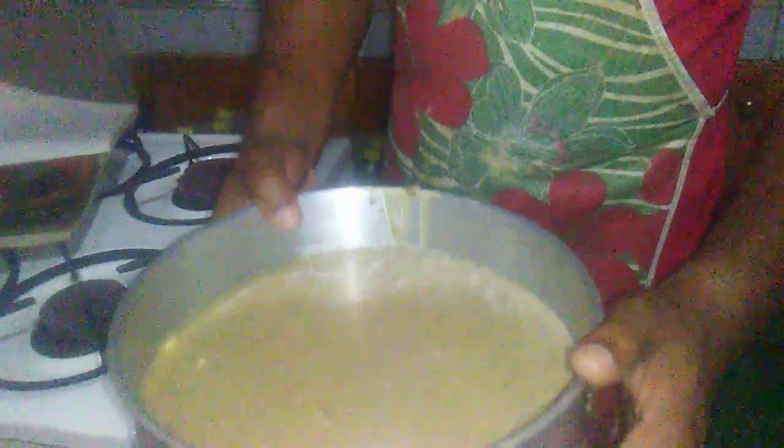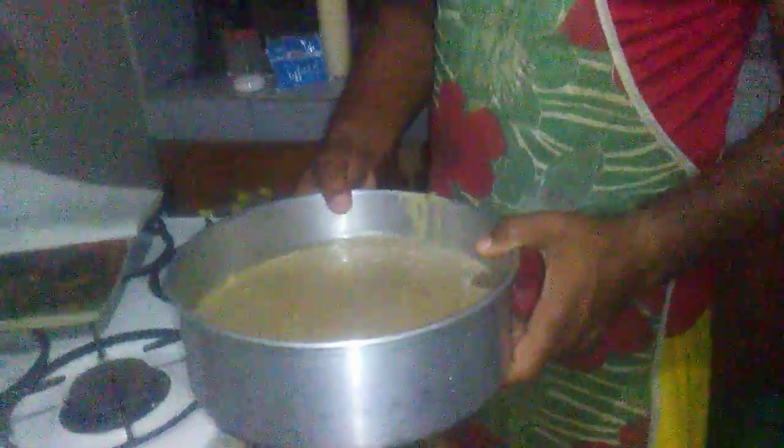And you are going to add the liquid ingredients such as the coconut milk and the evaporated milk. If you have just plain cow's milk, that should be good to go as well. And your rum. Then you mix all that together and you get your cornmeal pudding.